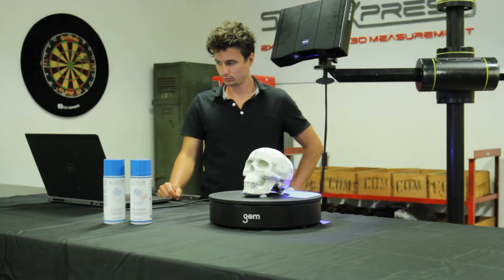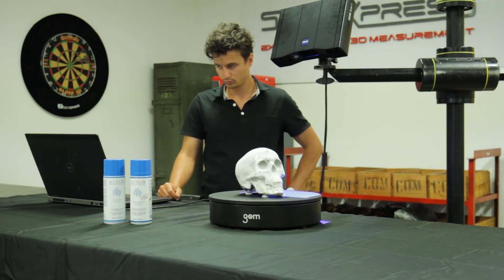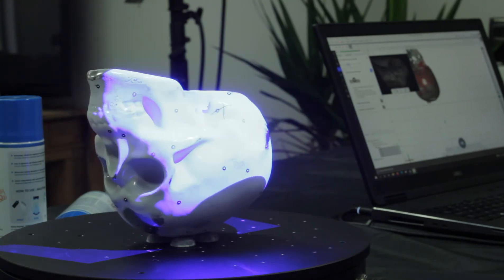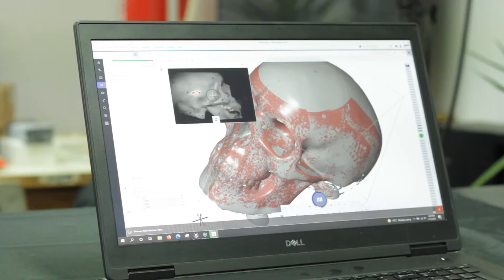We then used the GompScan 1 in combination with the RAW 350 automatic rotation table to quickly scan and digitize our skull. The GompScan 1 uses blue light and fringe projection technology to deliver detailed digital twins. It also captures an impressive 6 million points per scan. Each image taken by the GompScan 1 is instantly rendered in the integrated GompSuite software.